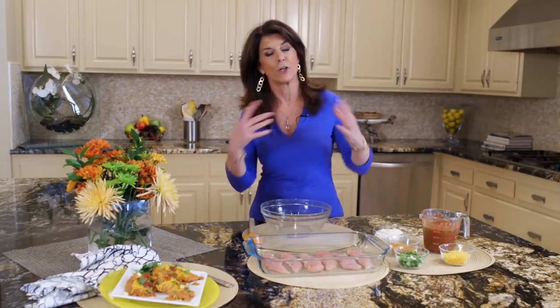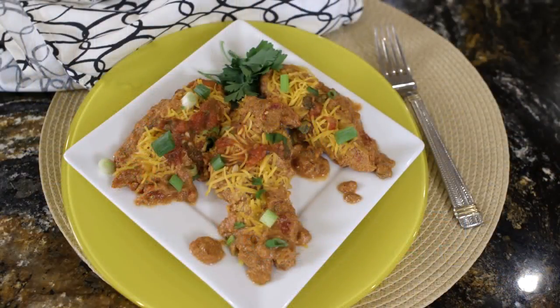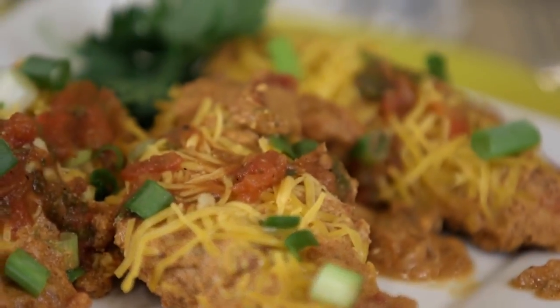Hi, I'm Holly Clegg and you're in my trim and terrific kitchen. Today's rush hour recipe is a real winner. It's something perfect for when the days that you don't have time to cook, you don't want to cook, you're in a cooking rut, or you're just too busy. Salsa chicken — it's chicken with five ingredients and it's a recipe your whole family will adore with those wonderful southwestern flavors.